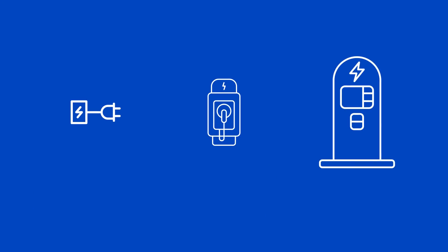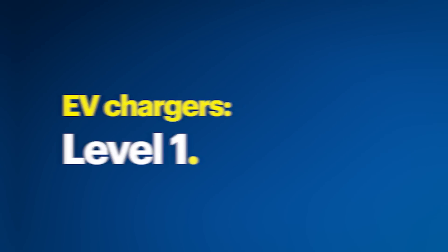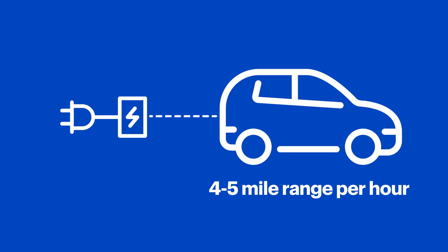There are three main types of chargers: Level 1, Level 2, and DC Fast Charging, sometimes referred to as Level 3. Level 1s are the most basic. They can be plugged into most standard outlets using a NEMA 5-15 plug — that's just the technical name for your standard three-prong outlet. For every hour you charge, you'll get about four to five miles of range. This is great for those that don't drive much or only need to go short distances, and Level 1 chargers are often included with the vehicle.